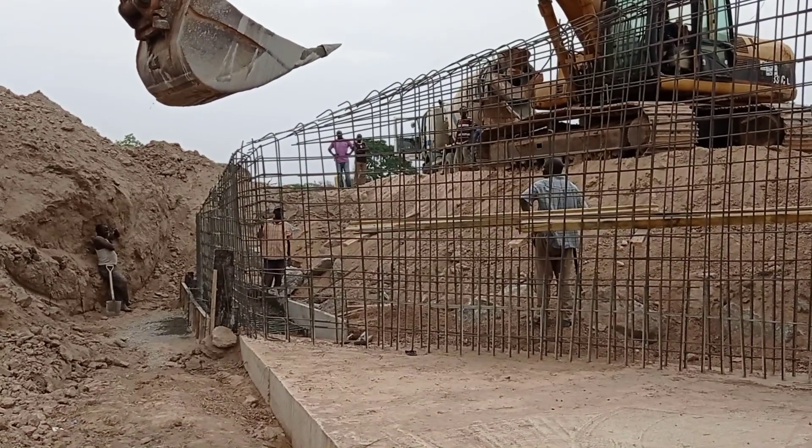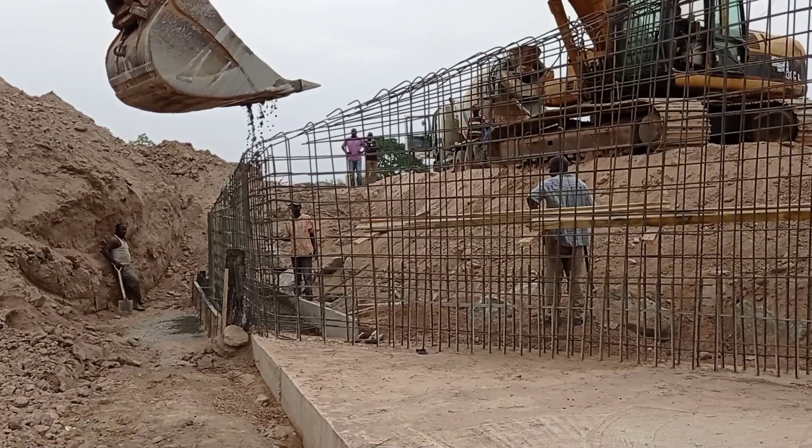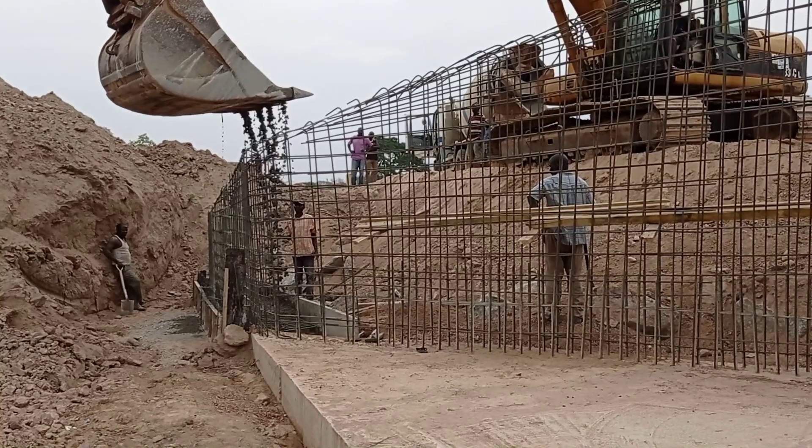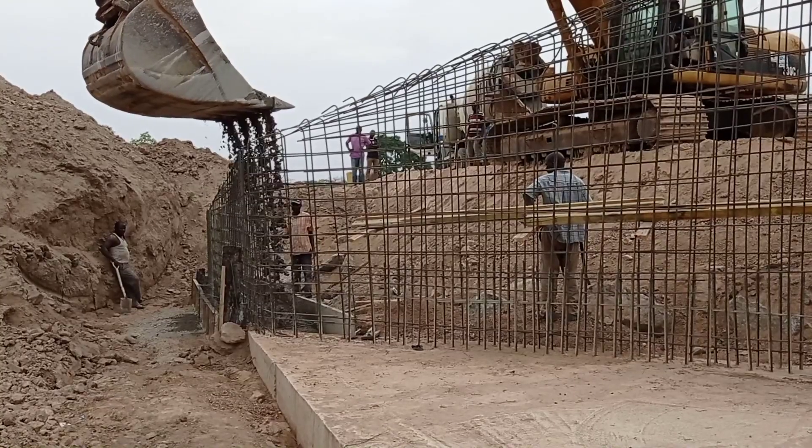After the placement of reinforcement bars, you may see that we are pouring concrete into the base. You can see that we are using the excavator's bucket in order to pour concrete.